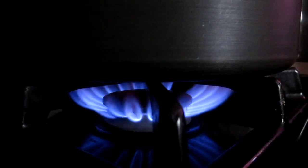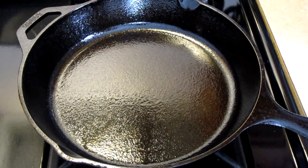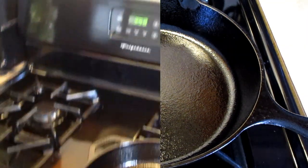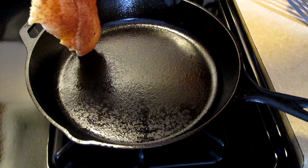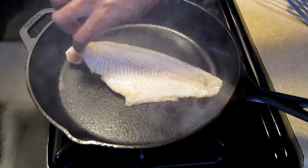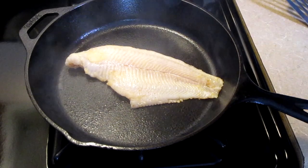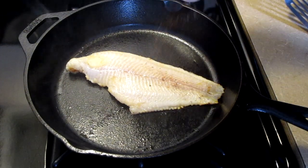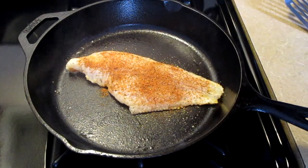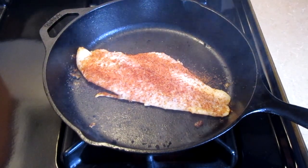Pre-heat your cast iron skillet to high heat and let it get hot for two minutes. Now you want to make sure that you have your ventilation fan turned on because it will get smoky. Add your catfish fillet — the side that we've seasoned — into your cast iron skillet. Add a half a teaspoon of Chef Paul Prudhomme's Redfish Magic on top of your catfish fillet and one-fourth teaspoon of cayenne pepper. Let this sear for three minutes.